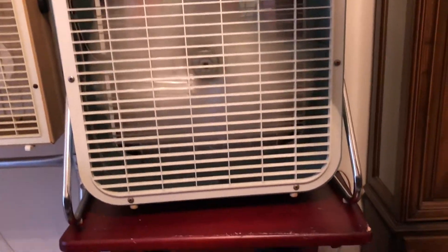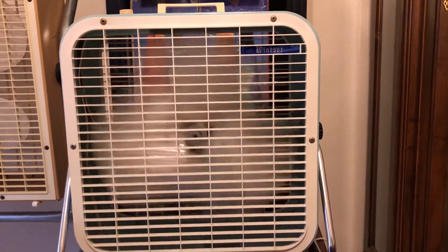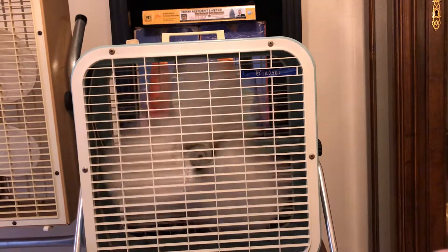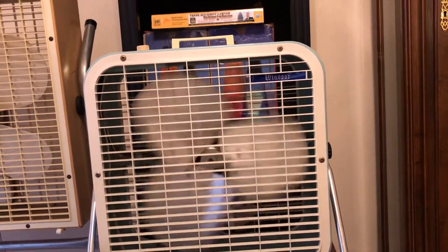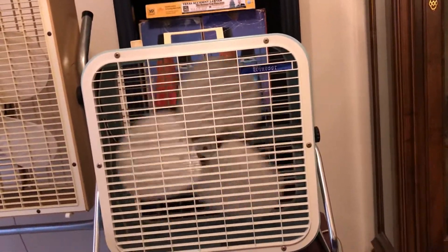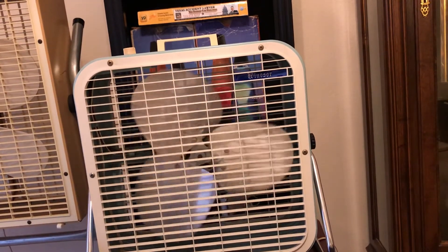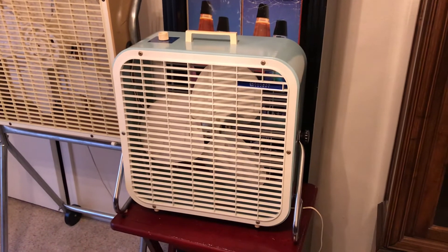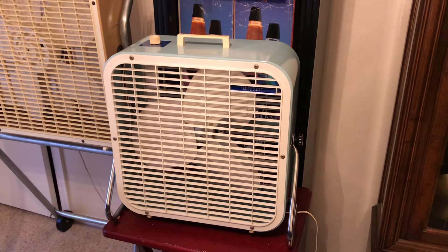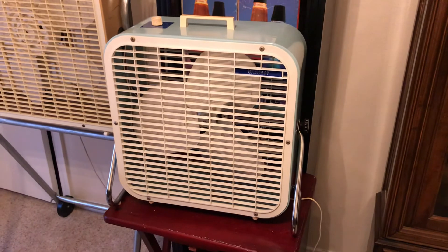It's got pretty good coast-down time too. So there you have it — my early 70s Windsor made by Lakewood for Kmart, model C14, 14-inch box fan. Thank you for watching.